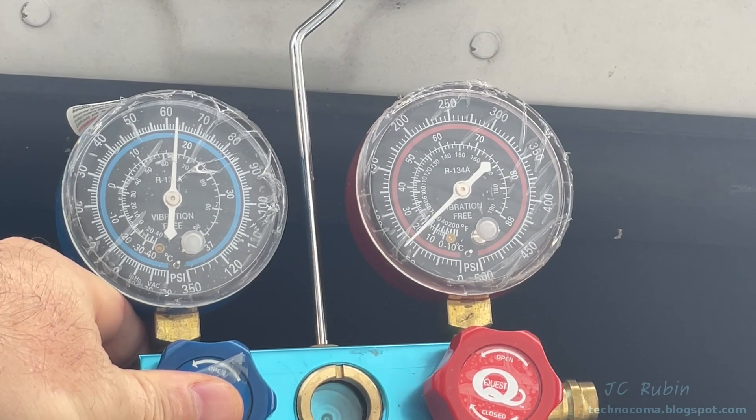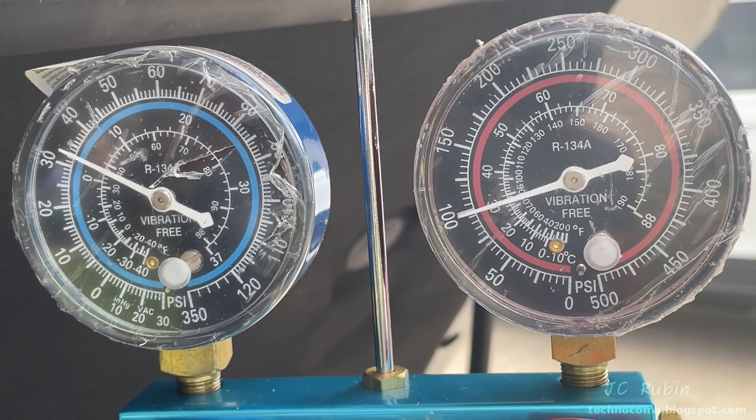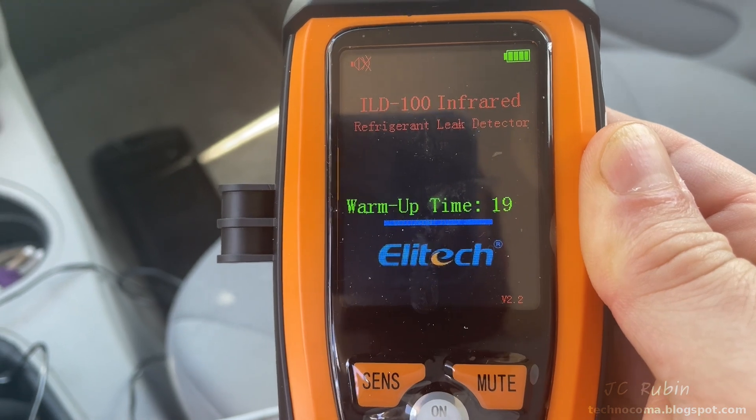I'm happy to say it's not fully empty — there's some pressure in the system. Let's turn on the car and see what we've got. We can see it fluctuating and constantly cycling. There's very little gas in the system, but it may be running enough to do some leak tests. I'm going to go around with my ILD-100 and have a look.